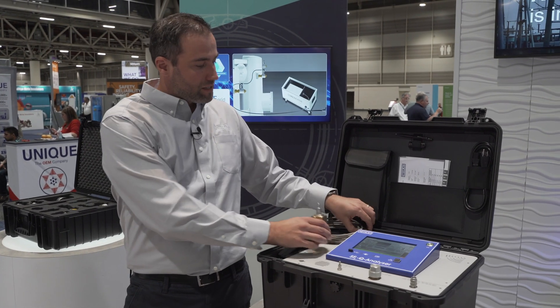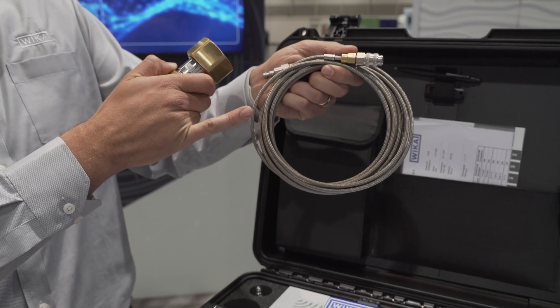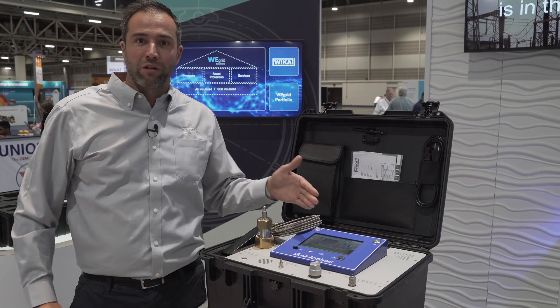You simply use this tiny hose, connect it to this adapter, go with this adapter to the compartment, adapt it to the compartment, and then press the measurement button.